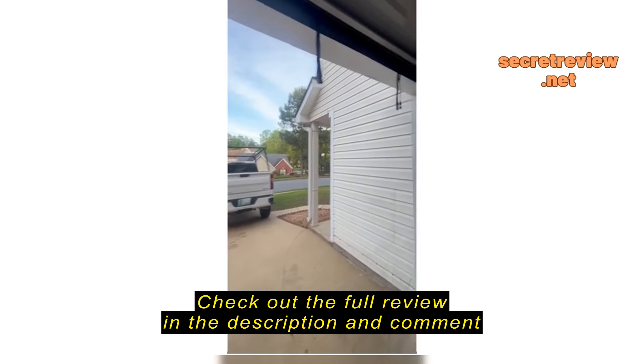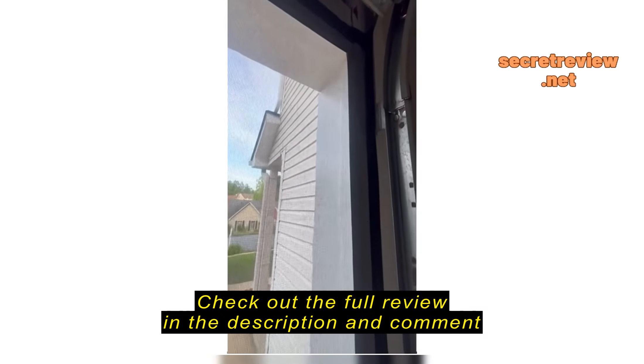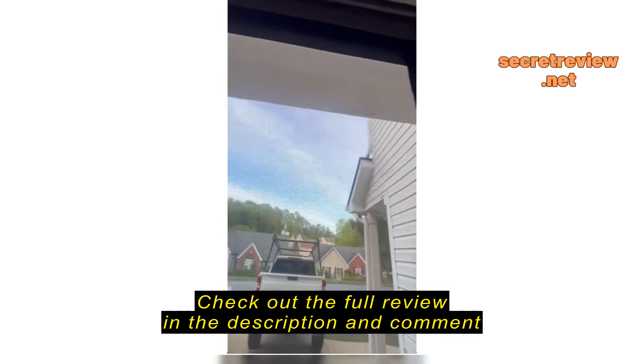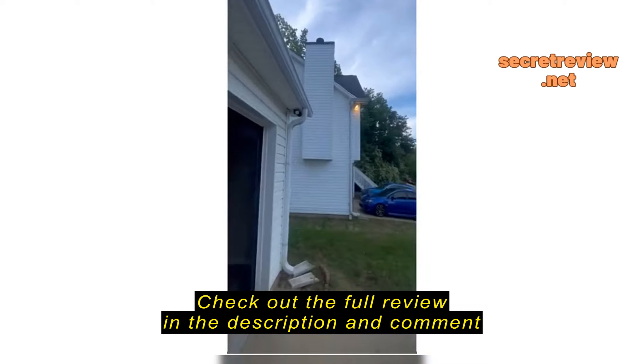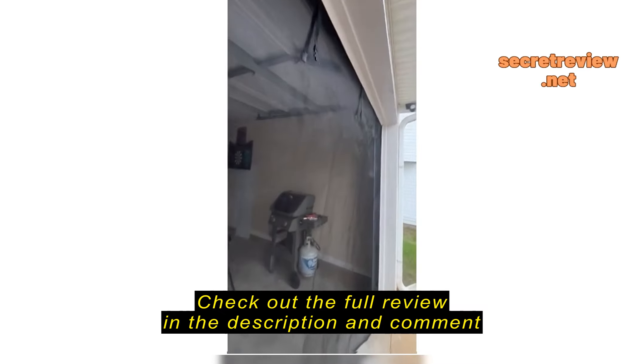We just finished installing this garage net and it turns out to be a little bit shorter than expected, so we ended up going on the inside. Some things we found out about the inside: it definitely looks better from the outside because you don't have that black trim all around the garage.